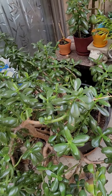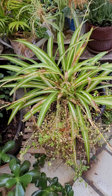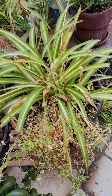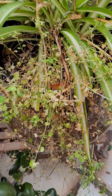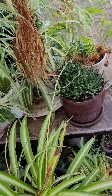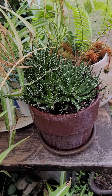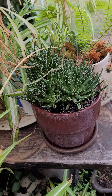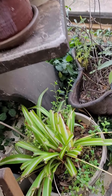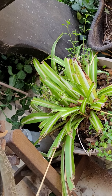It needs to be repotted. This is just one of the spider plants — it's been outside so you can see some stuff that grew in there with it. This is a succulent that I recently repotted into that pot because it was in a very much smaller pot.